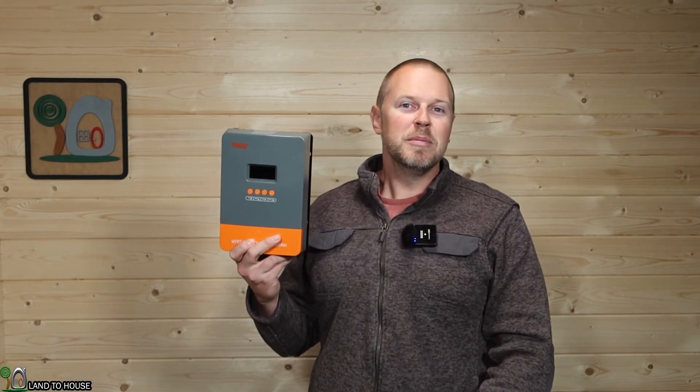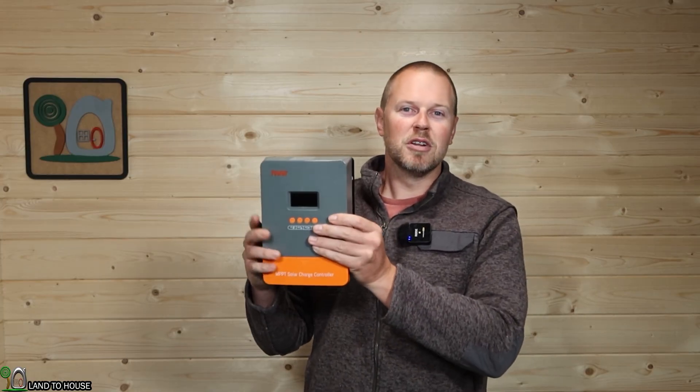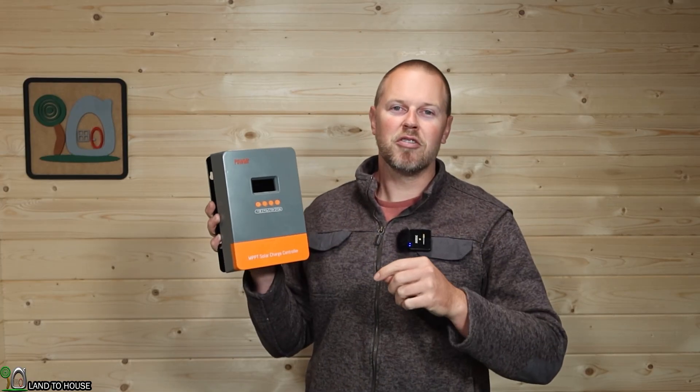That's my first look at the POW-MR POW-M60 Pro charge controller. This thing does 60 amps, 160 volts input, and has the option to go between 12, 24, 36, and 48 volts. If you want to learn more, I'll have a link in the description below. Stay tuned to the Land O'House channel because I'm going to be doing a full install pretty soon. I'm Seth with the Land O'House YouTube channel, and I will see you in the next video.